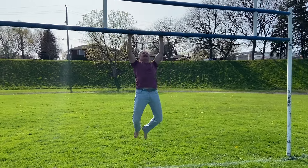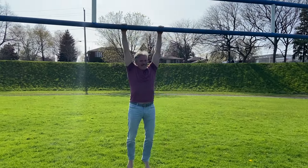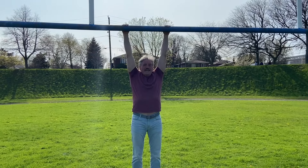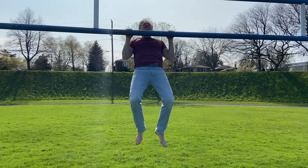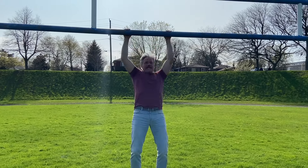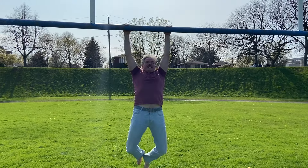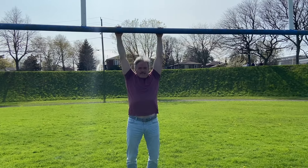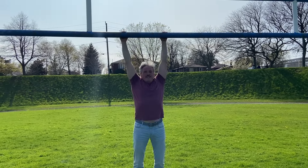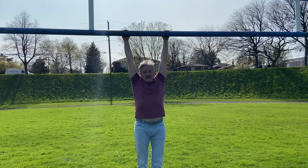Same idea — you want to do maybe two thirds of your max on every set. Now, if you don't have pull-ups, just don't do them for now. Carry more instead. I'll go back and forth on the field three or four times. If you don't have pull-ups, go back and forth five or six times.